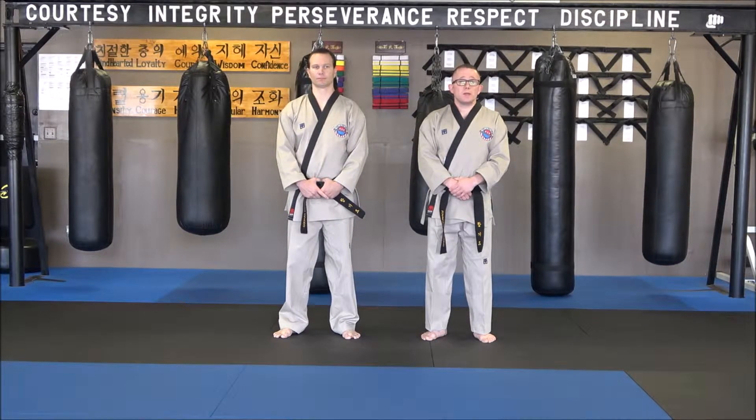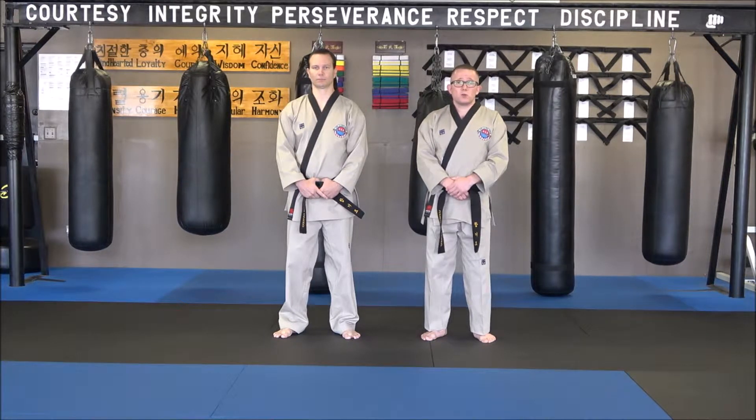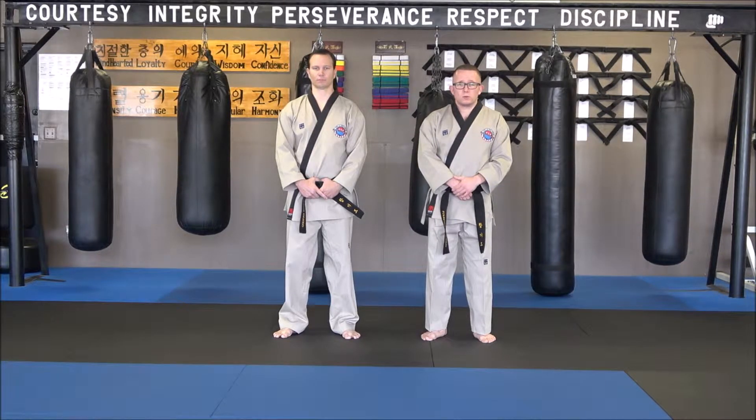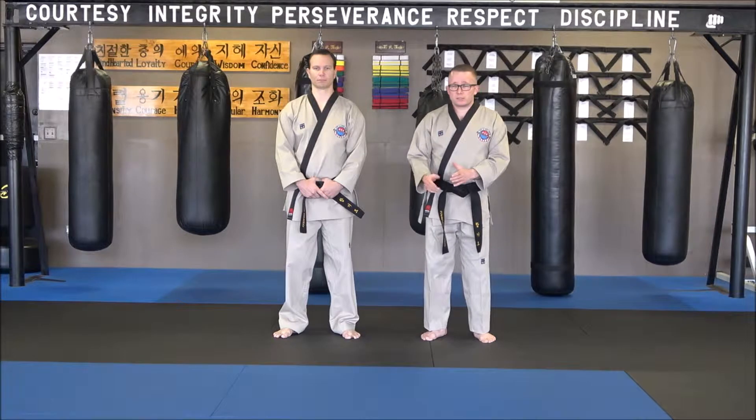Now we're on wrist defense number three. This is going to be in an inverted lock, and what's going to happen is usually we're going for a throwaway technique, which is trying to get somebody down to the ground with a shoulder roll motion, and they're not allowing us to.